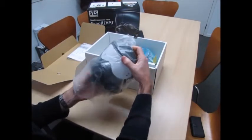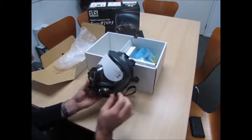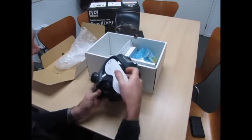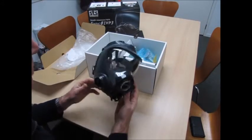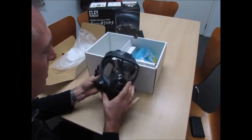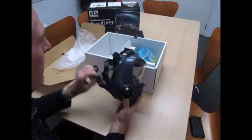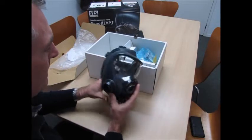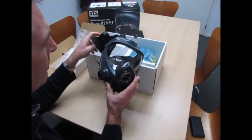So here's the main mask. It's got a nice cover on the screen so it doesn't get damaged in transit. First impressions are that it's very light — I can imagine that's quite comfortable to wear. It's got a six-point head harness, which gives you lots of adjustment points so you can make sure you get a good face fit.